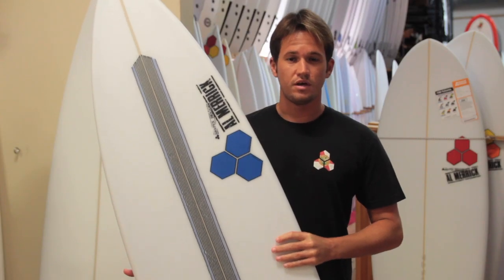For a great all-around shortboard, a one-board quiver, or coming off of a step-down shortboard, the Bunny Chow should be your choice. Check out our selection at surfstationstore.com.